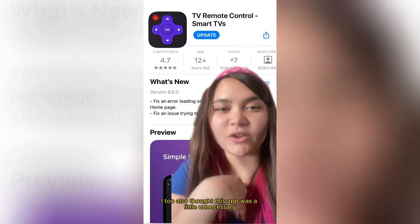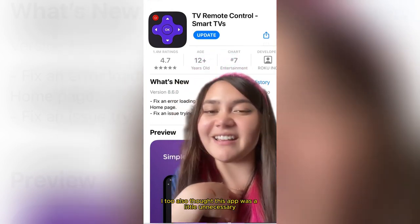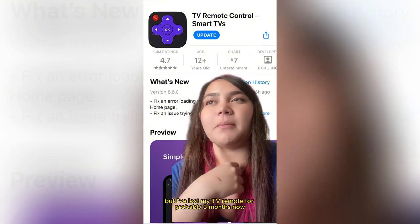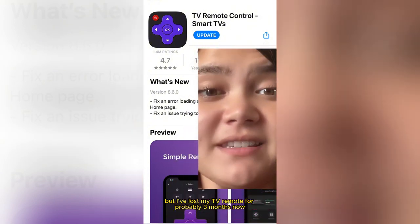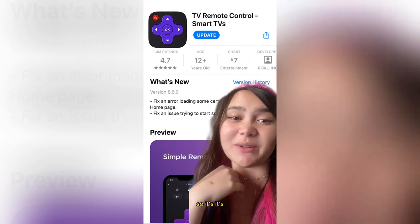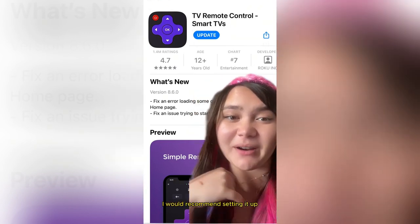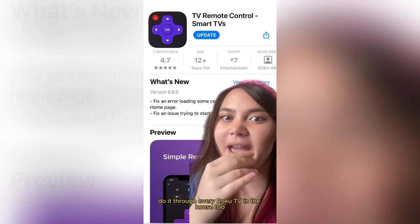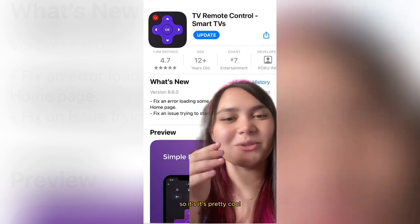I also thought this app was a little unnecessary, but I've lost my TV remote for probably three months now and I've just been living it up with this remote control, so it's a good backup. I would recommend setting it up. I can use it through every Roku TV in the house too, so it's pretty cool.